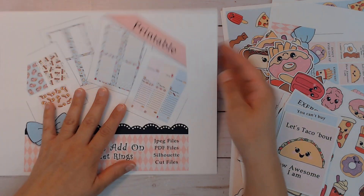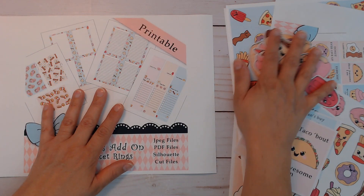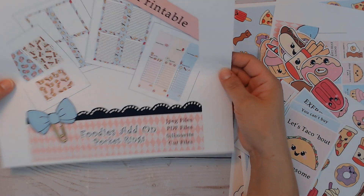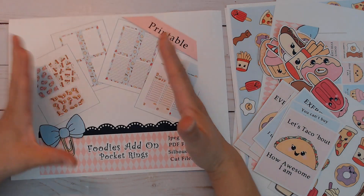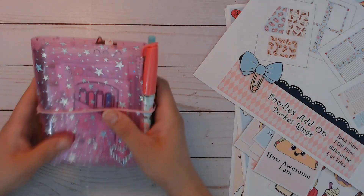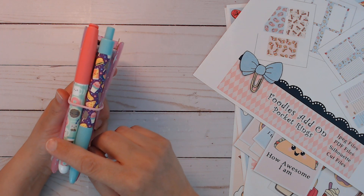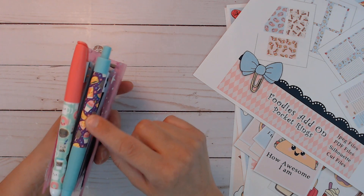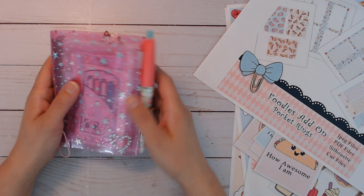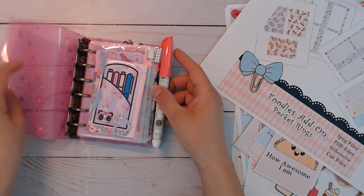I used this kit — all the images and backgrounds — to create this. I don't have them printed out in full version since I've already cut them all and put them in here. I used the Dollar Tree stuff because it coordinates so well, at least this one. This donut is here too, and the highlighter actually works really nice.